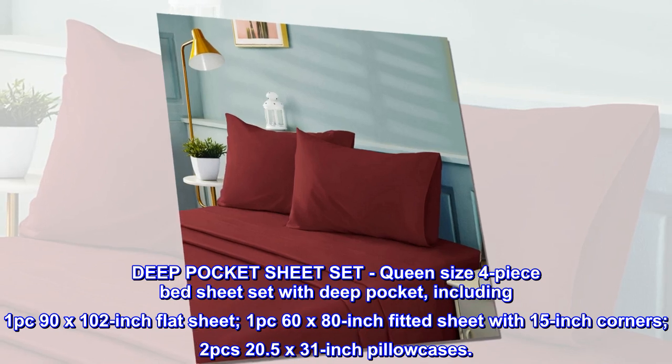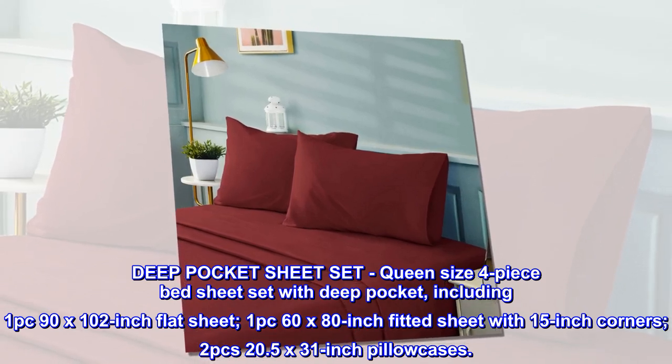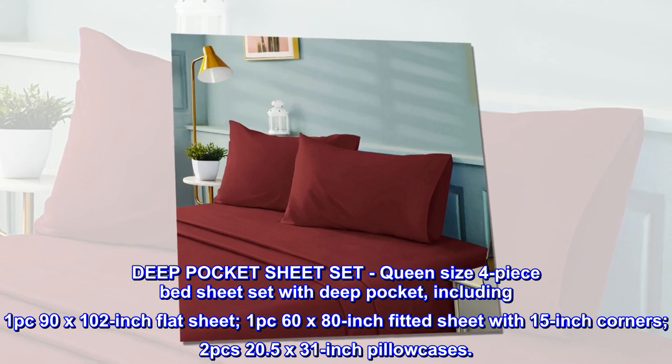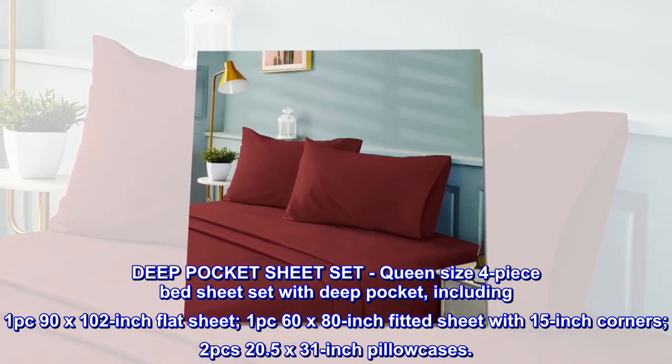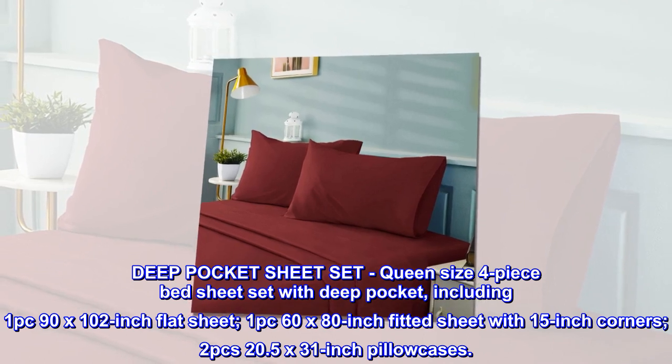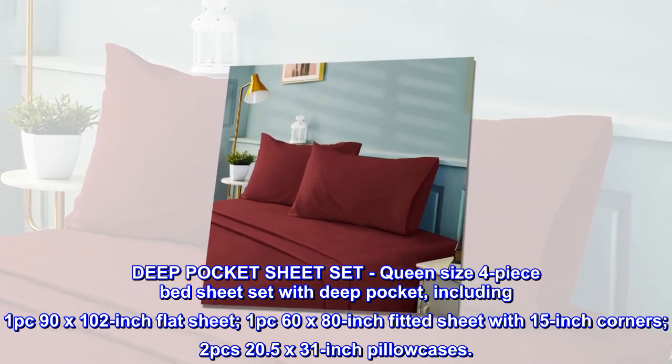Deep Pocket Sheet Set. Queen-size 4-piece bed sheet set with deep pocket, including 1 pc 90x102-inch flat sheet, 1 pc 60x80-inch fitted sheet with 15-inch corners, and 2 pcs 20.5x31-inch pillowcases.